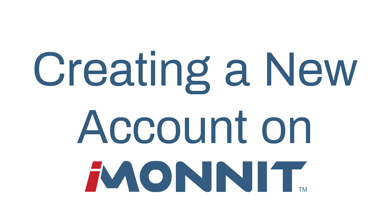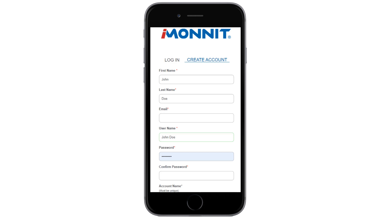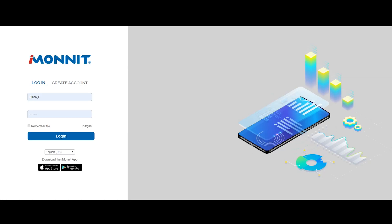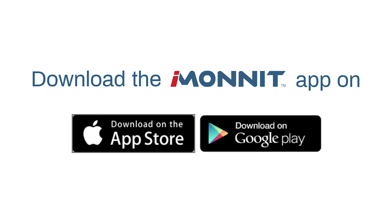This short how-to video walks you through creating a new iMonit account, step by step. iMonit is a cloud-based mobile internet platform for managing your products. Registering your account is essential because this is the first step to get your sensors up and running. For your convenience, you can register your account on any desktop browser or our app, available on both Android and iOS devices.